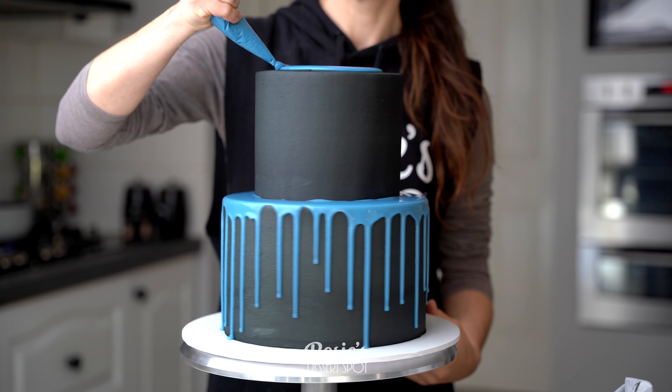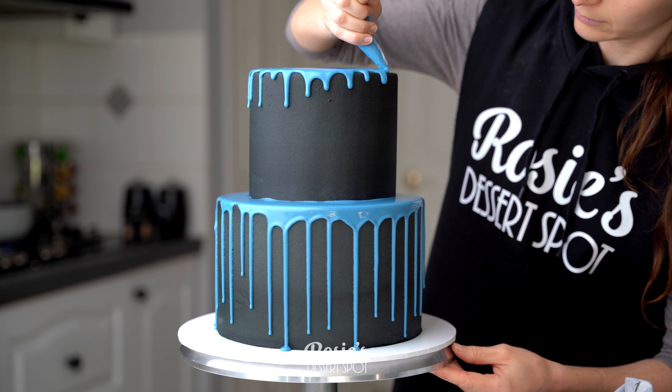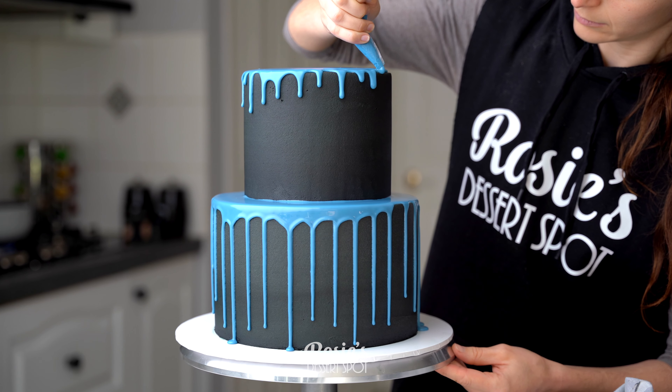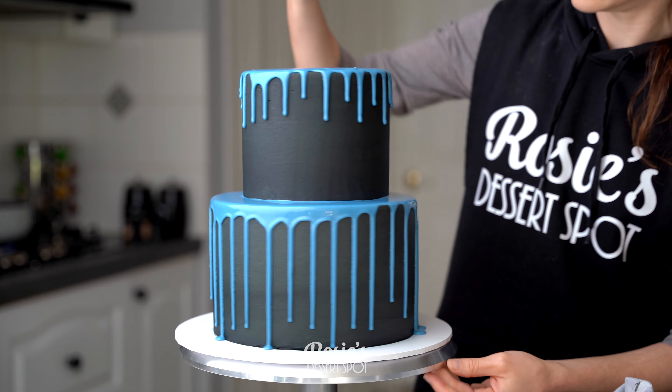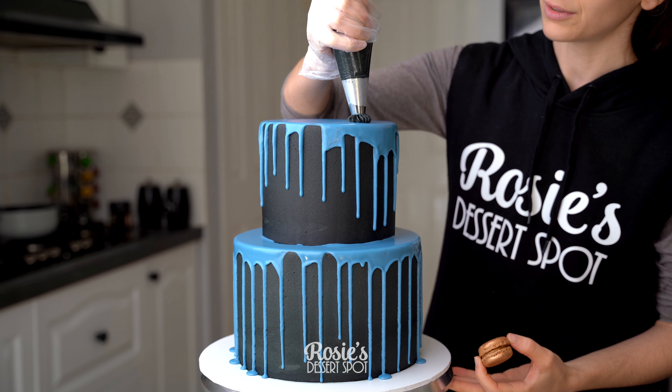Do the same for the top tier — if you want them to be a bit shorter, leave it about a centimetre and a half from the edge before you start dripping. Again, you can see just how minimally I'm adding that drip because it's going to continue to drop with that puddle up top.